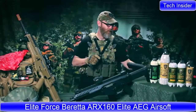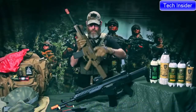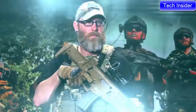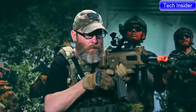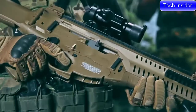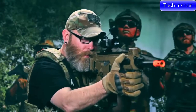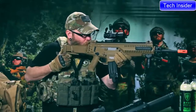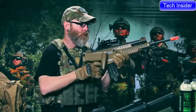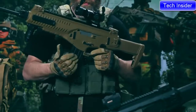Presenting the Beretta ARX 160 — not an M4, but it uses M4 mags. Whether you love or hate the aesthetics of this AEG, you won't be able to deny its performance nor its ergonomics. This is a truly ambidextrous rifle for those who know the advantages of being able to manipulate your rifle effectively, strong or weak side. Its features are what makes this rifle one of the most universal platforms in the game. The stock is collapsible and foldable, and both the fire control group and the magazine release are completely ambidextrous.